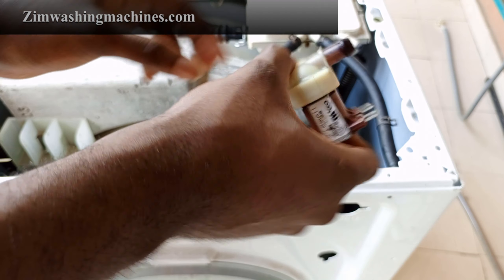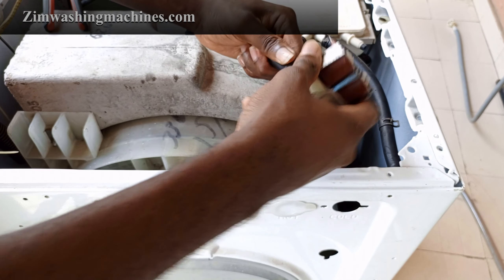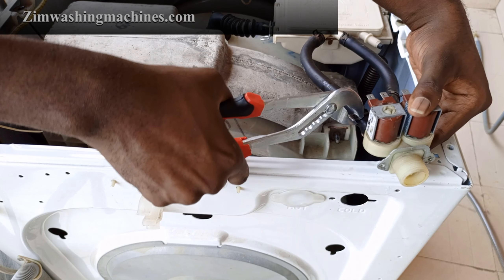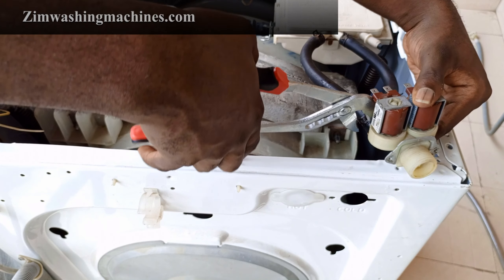Once you've taken out the old water inlet valve, all you need to do is connect the outlet tubes to the corresponding ports on the new water inlet valve. Secure the hoses by sliding the retaining clamps into place using a pair of pliers.